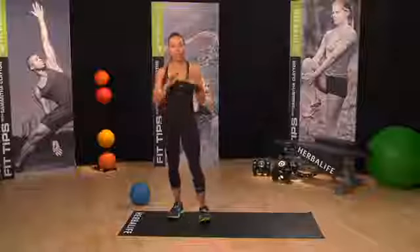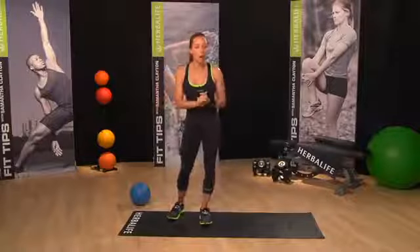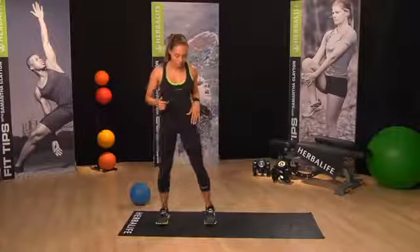Today we're going to do an upper body and core inspired floor routine. But before we get started, let's do a warm-up to get you all loosened off and ready to go.